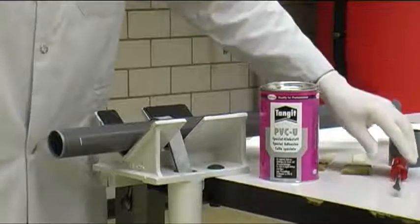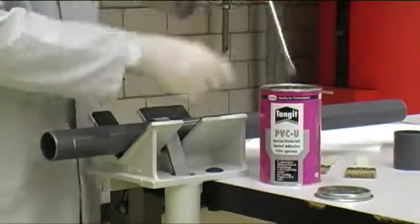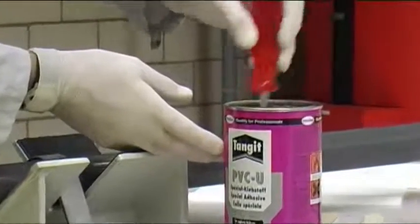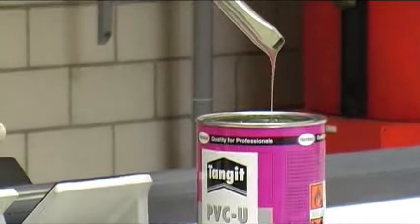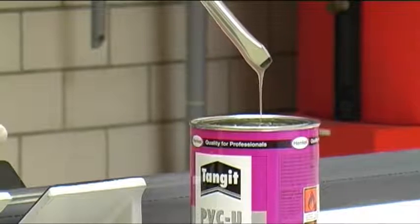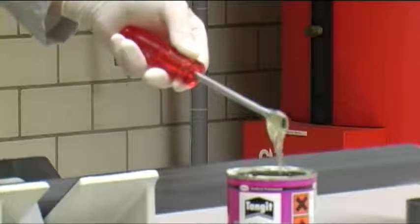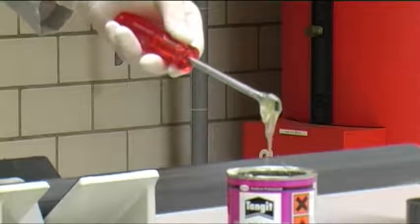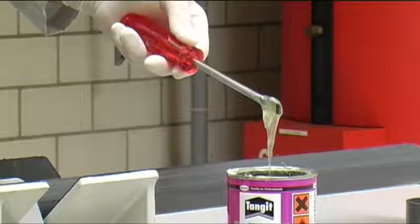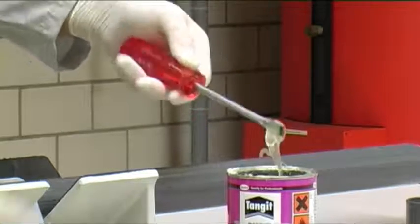The cement must be stirred well before use. Flawless glue flows evenly and with a plume. Lumpy cement running unevenly, as shown here, must not be used. The cement has a maximum shelf life of 24 months from the date of bottling, which is printed on the bottom of the tin. The adhesive must not be diluted.